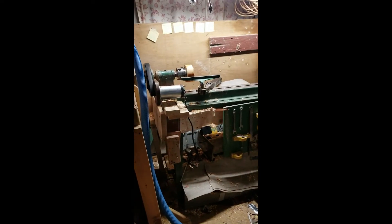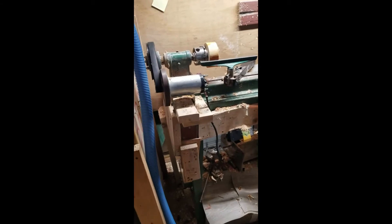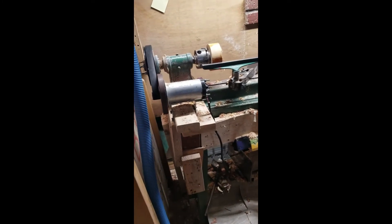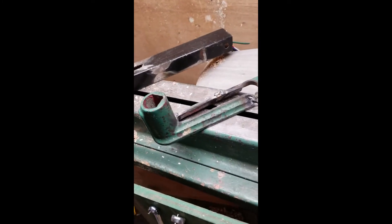Over here I have my lathe. This is a pretty decent lathe — I enjoy using it. I bought it from somebody whose father was a shop teacher. I had made a few modifications to it. Last week I was turning and I must have had a crack in the tool rest, and it just shattered in three pieces.